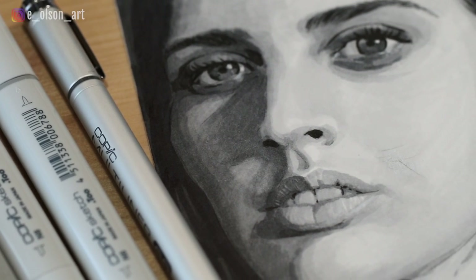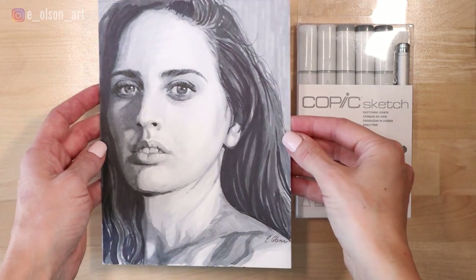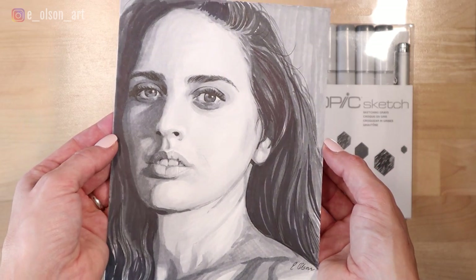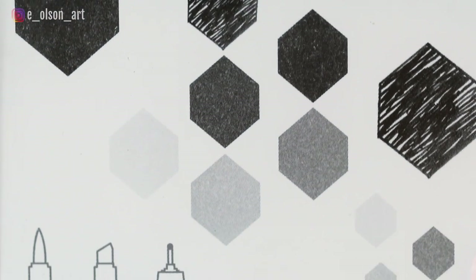For today's video I'm going to be showing you guys how you can paint a portrait using Copic markers. Every time I use these I'm amazed by the quality of work you can produce. This portrait is black and white, which is an excellent way to practice drawing or painting because it allows you to focus entirely on value without worrying about that added element of color.